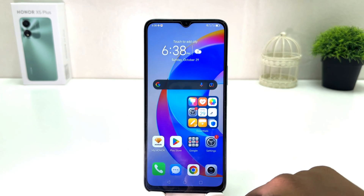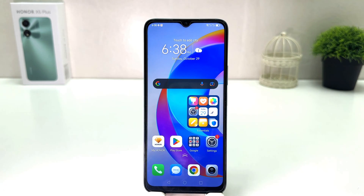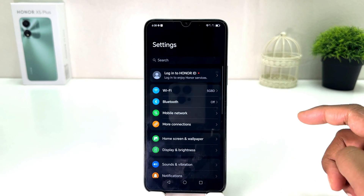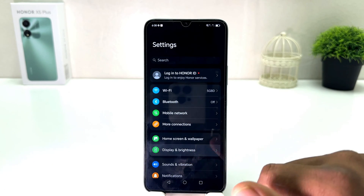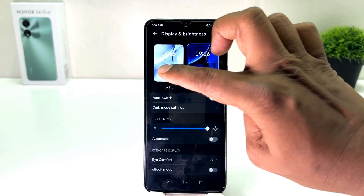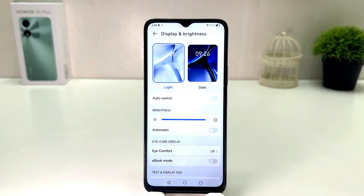Now you might decide to turn off dark mode in your Honor XY Plus. For that, you need to click on the Settings section, then click on Display and Brightness. After clicking on Display and Brightness, you can simply choose Light and immediately your phone is going to appear in normal or light mode.